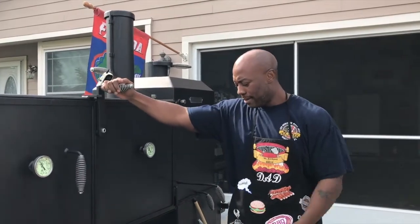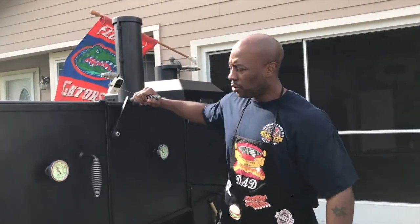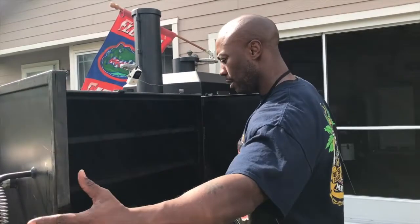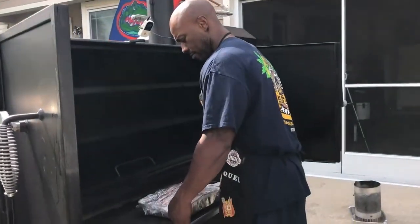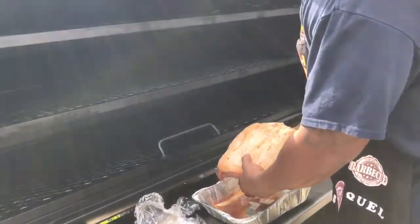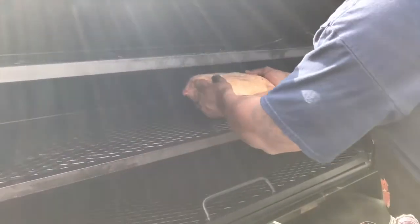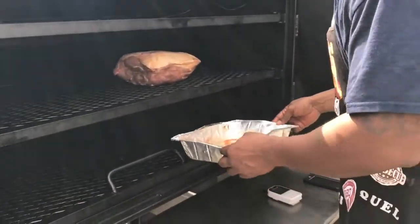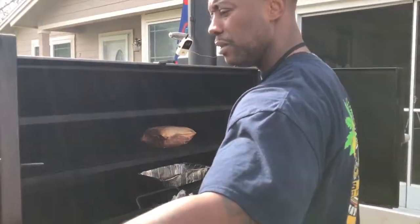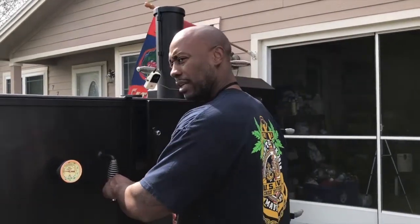What's up YouTube, we're back. Got the Boston butt right here, about to put it in. I recruited the services of my wife for just a minute to help hold this door. Fat cap up — a lot of people are going to wonder about that. I'm going to take my pan with all my juices and sit it under because I want to catch the juices for later. We're going to let this thing go for a while. I'm not even going to open this for another two hours — I'm just going to pump smoke to it.